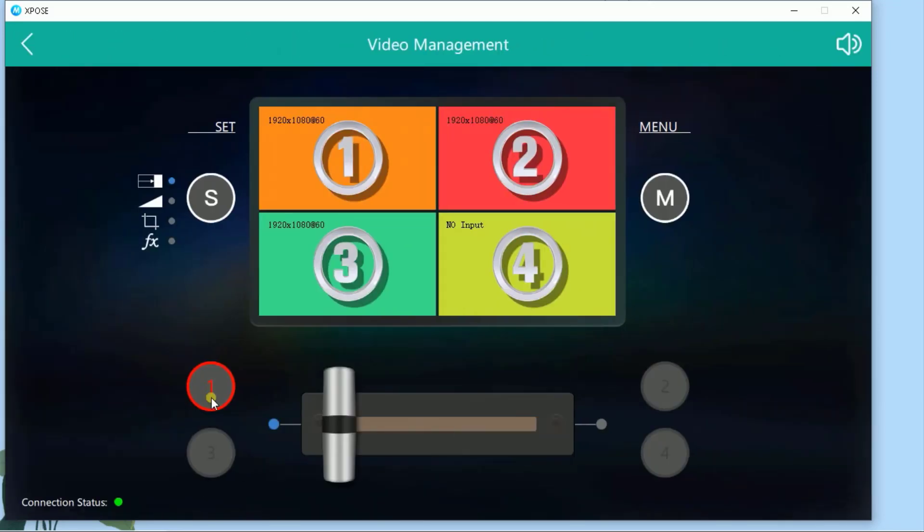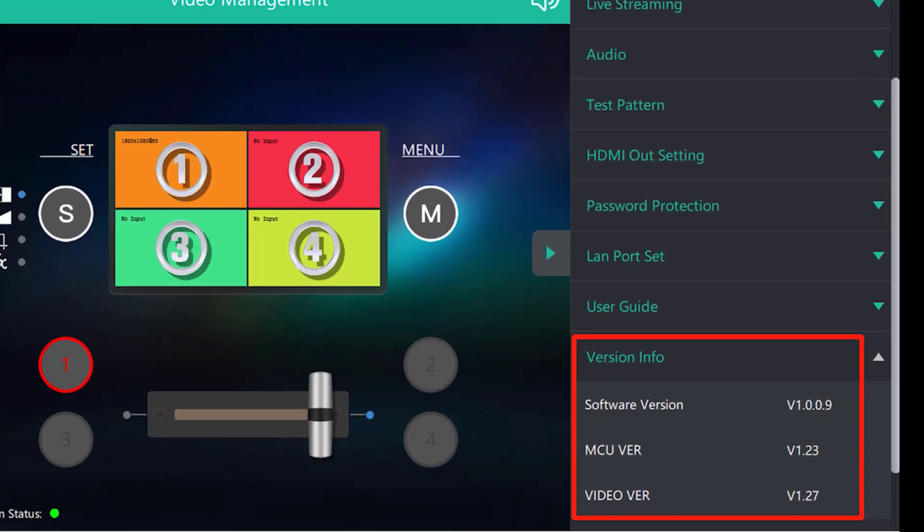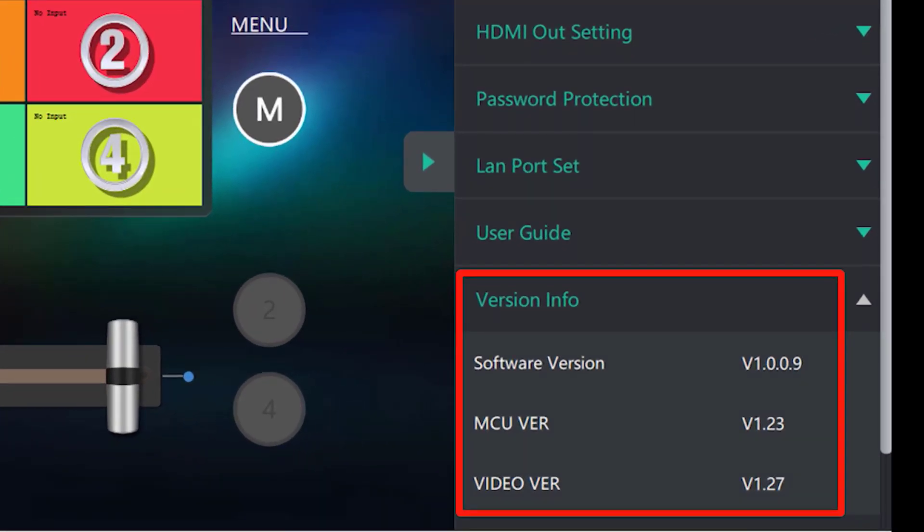Then press the M button and open the version info to check what app versions and firmware versions you're currently on. Software version is the app version and MCU is the firmware version.